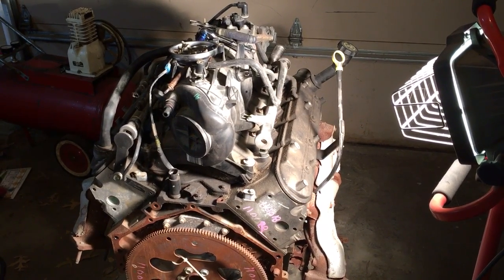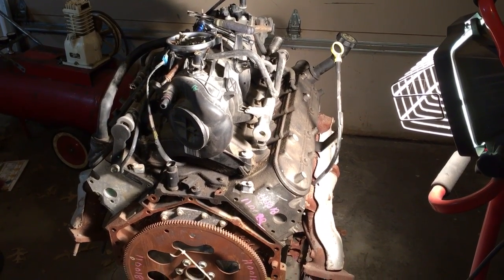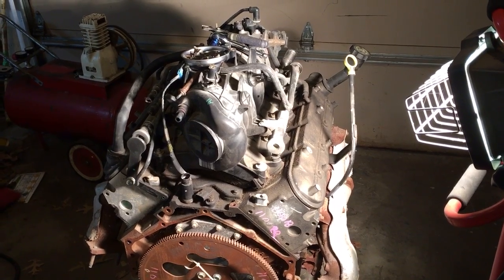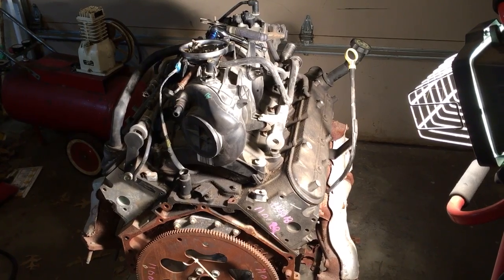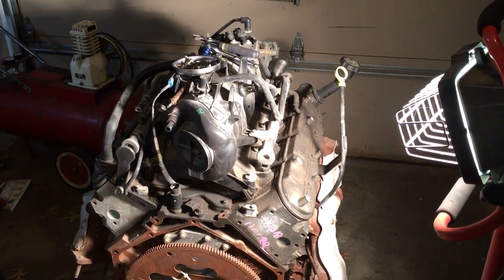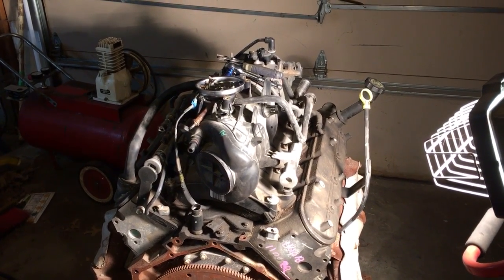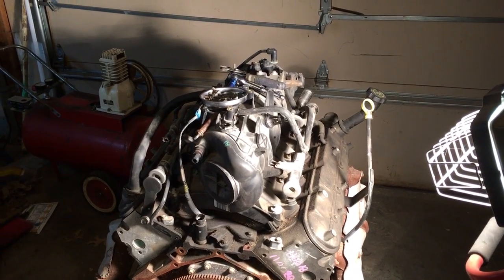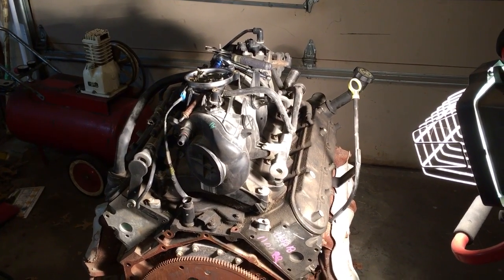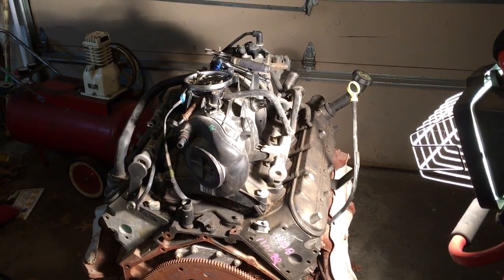We've talked about this before — when you put a valve spring on a boosted motor, turbo or supercharged, the general rule of thumb is: for every one pound of boost you introduce to the backside of your intake valve, you lose two pounds off your seat pressure. So for a normal hydraulic roller engine needing 90 to 110 pounds of seat pressure, at ten to twelve pounds of boost you've just lost twenty to twenty-four pounds off your seat pressure. So I like to run a little bit stronger spring to have good valve control with RPM.